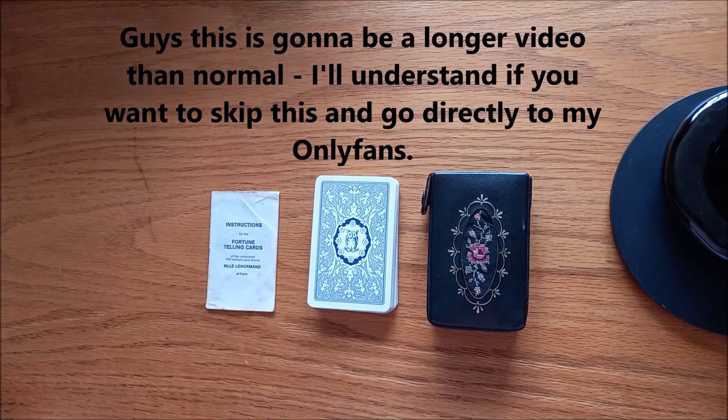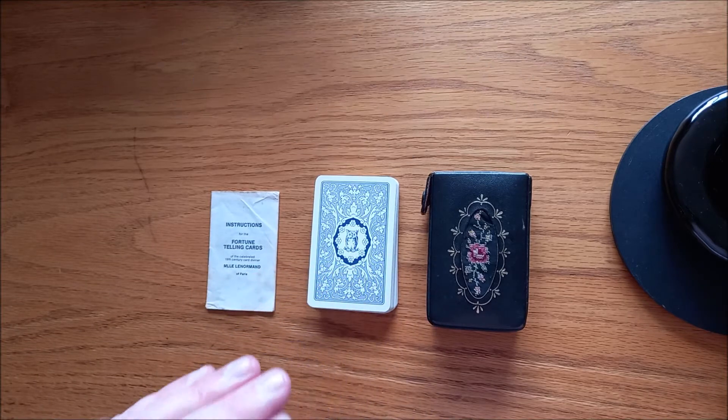Hi, it's Matt from Tubby Tarot. Welcome back to another deck review. Today we're going to be looking at the Blue Owl Lenormand.